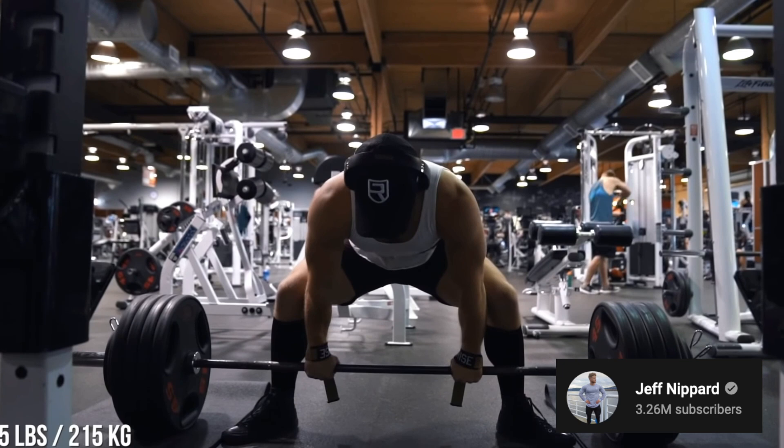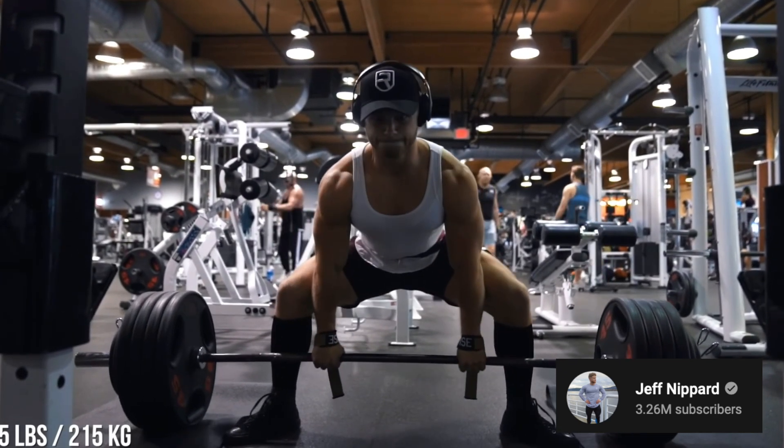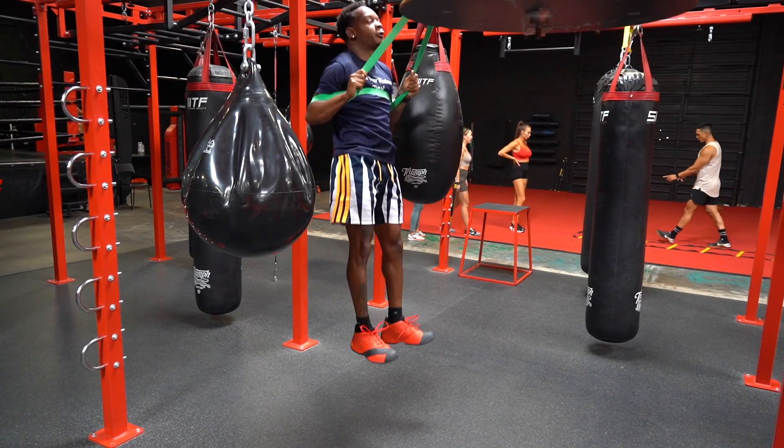To lay the groundwork, we have to talk about the force velocity curve, which is essentially a relationship between how forceful an exercise is and how fast it is. On one side of the curve, towards max strength, we have things like a one rep max lift — very forceful but also very slow. Loading at 90% one rep max plus results in slower bar speed, making it high force but low velocity. On the other side, we have movements that are very fast but very low load, like assisted sprinting or band-assisted jumps. That type of training sits on the speed side of the curve.